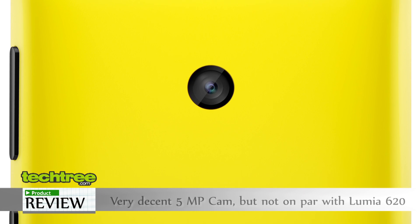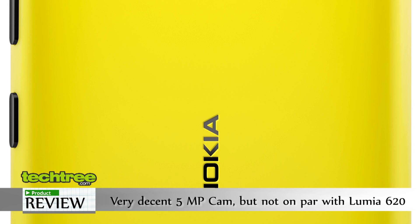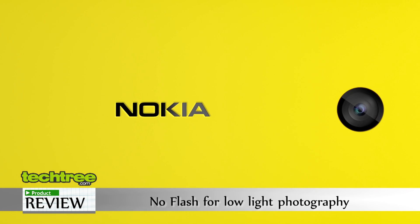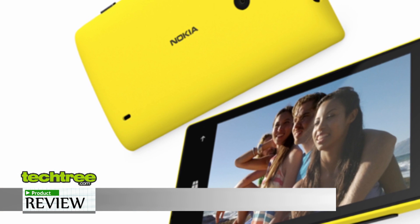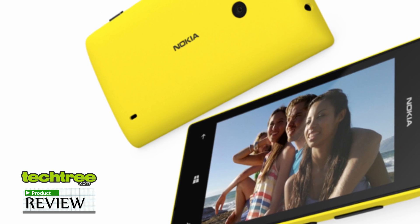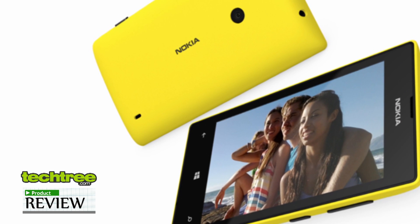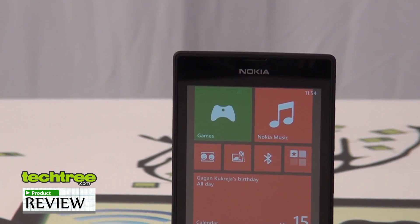As for the camera, this one comes with a 5MP autofocus camera but lacks a flash, which means low-light photography is almost non-existent on this device. Though statistically both phones have a 5MP camera, the picture quality of this camera is not as good as the one on the 620. Having said that, the picture quality is not bad at all — just not in the same league as its elder brother. The camera also supports interesting digital lenses such as Cinemagraph and Smart Shoot, features you generally associate with higher-end models.